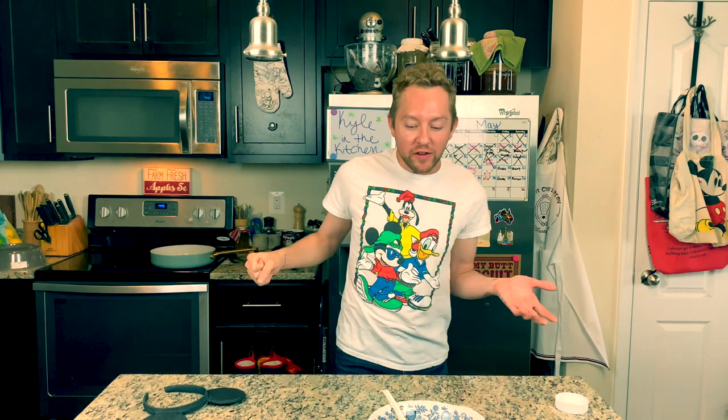Oh, I have a tip for you guys! If you want a hack: take your excess cinnamon and sugar, put it in a little personal bowl, dip your churro in your dipping sauce, and then dip it in the cinnamon and sugar mixture. There's a hack for you guys — you're welcome!